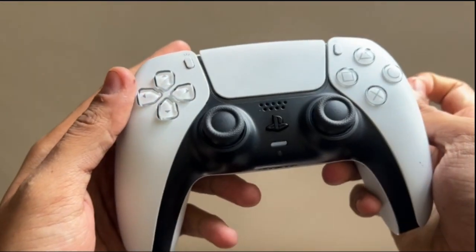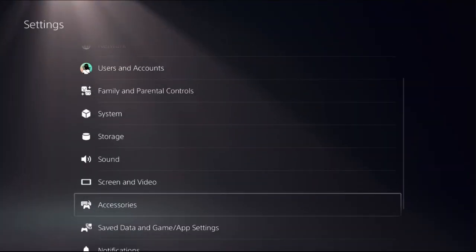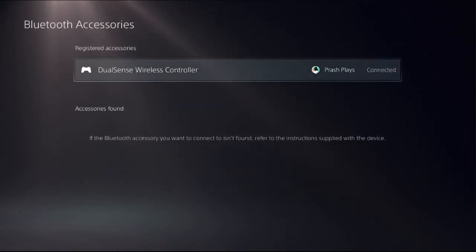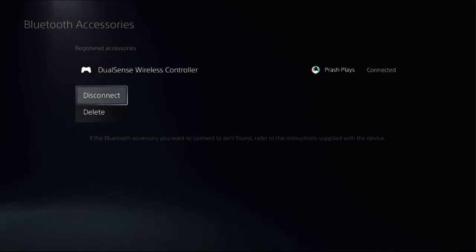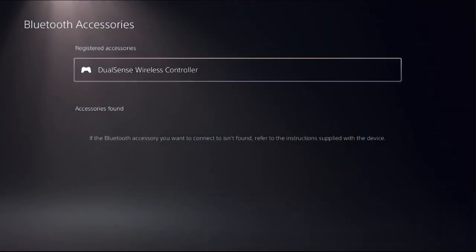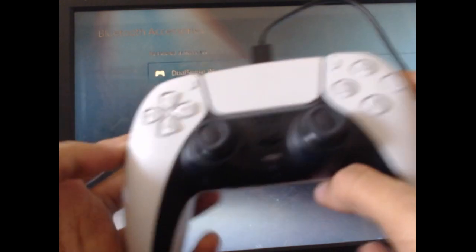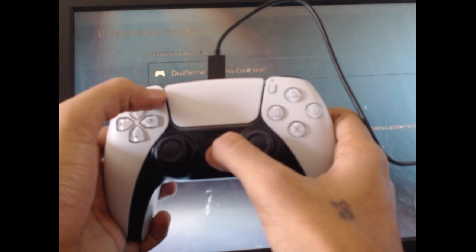Connect the PS5 controller to the PS5, and once done, we need to disconnect the controller from the PS5 console and then reconnect it again. Go to Settings, select Accessories, then choose General. On the right side, select Bluetooth Accessories, press the X button on the controller, and select Disconnect. Once done, connect the controller to the PS5 console via cable, then press the PS button and the Share button at the same time for a few seconds.